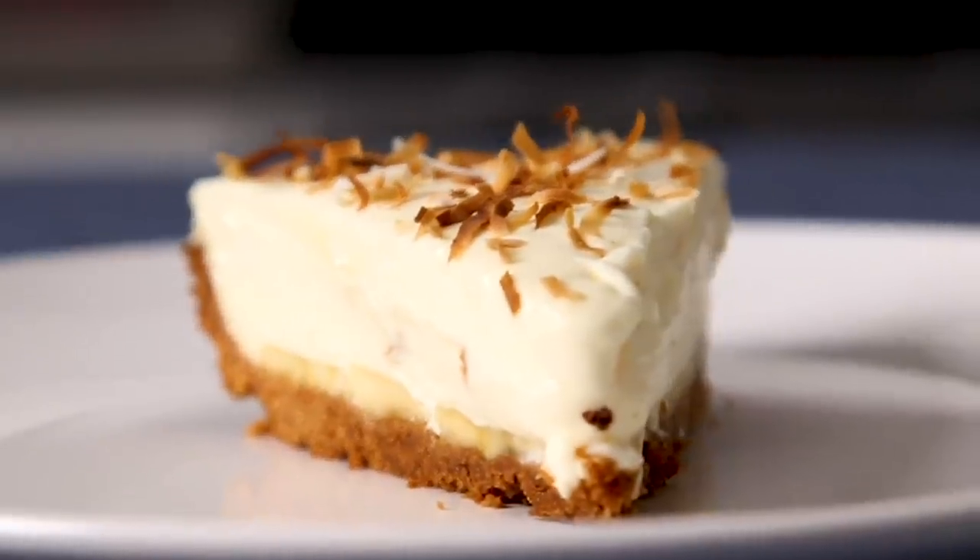So there we have it — the two recipes I could come up with using Parle-G: the Parle-G cookie butter and the Parle-G banana cream pie. I'm very happy with how they both turned out, but I am not the judge of them. So I'm going to send these recipes to Vishal and see what he thinks.